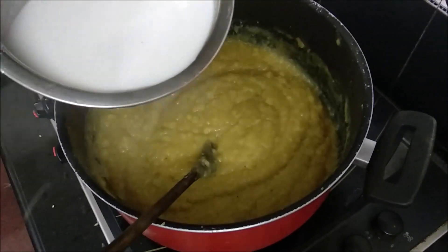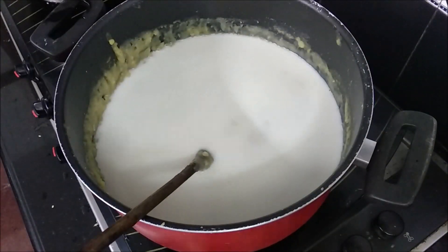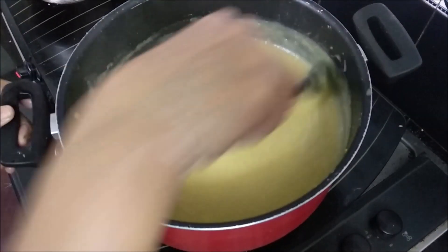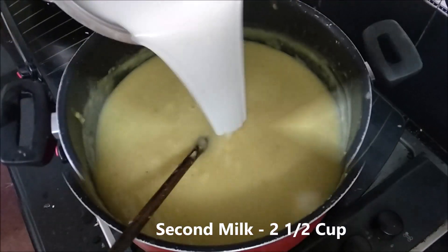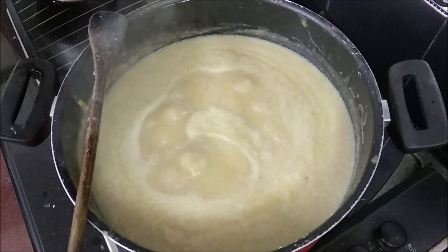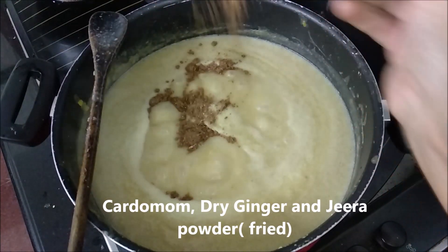I will mix 3 types of water. I will mix the water in 2 cups. When the water will be more thick, I will mix the water in 3 cups. We will mix it in 2 cups. We will mix the water in 3 cups. We have a great flavor.